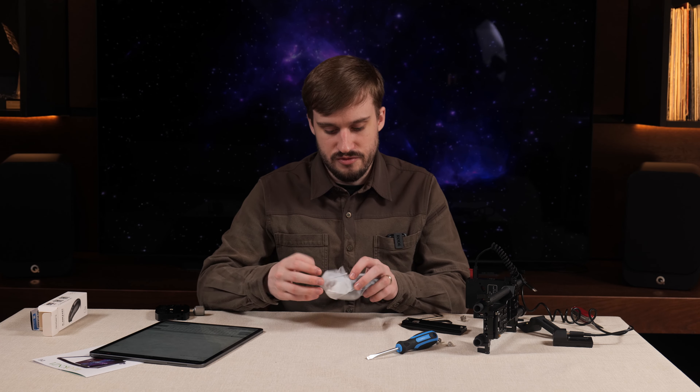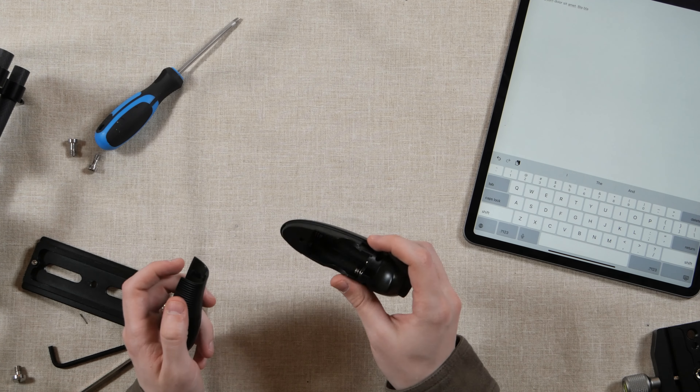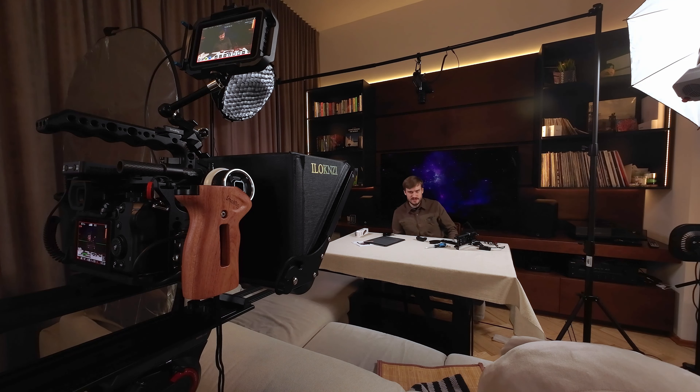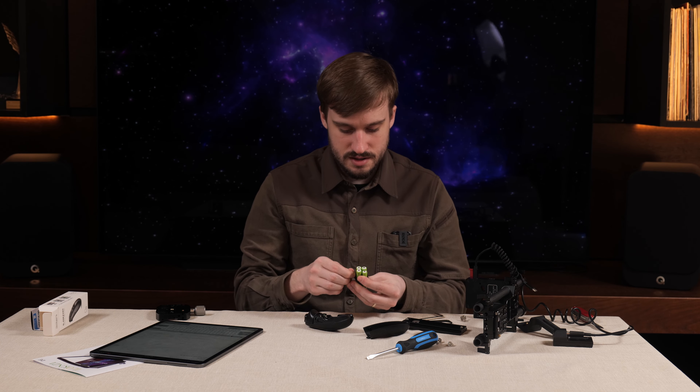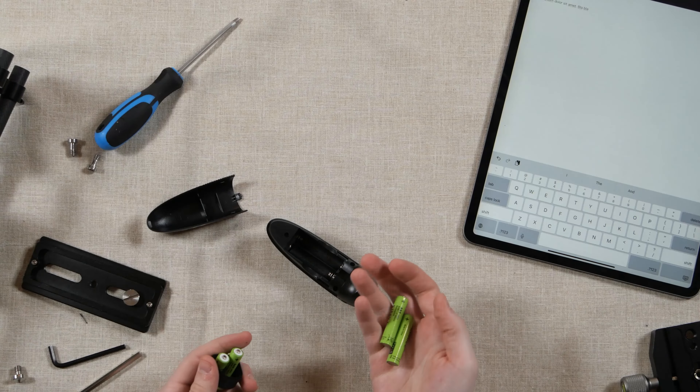That is a very light remote - oh god, that feels like a cheap plastic toy, if you ever had very cheap toys as a kid. This is what it feels like. It takes two triple-A batteries, so let's get some batteries first.